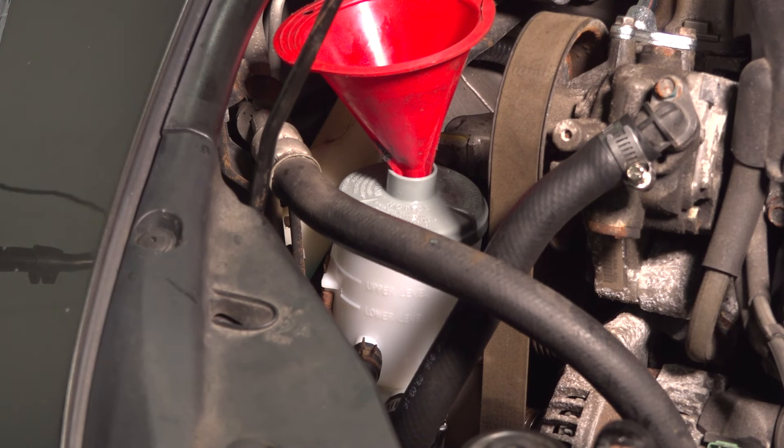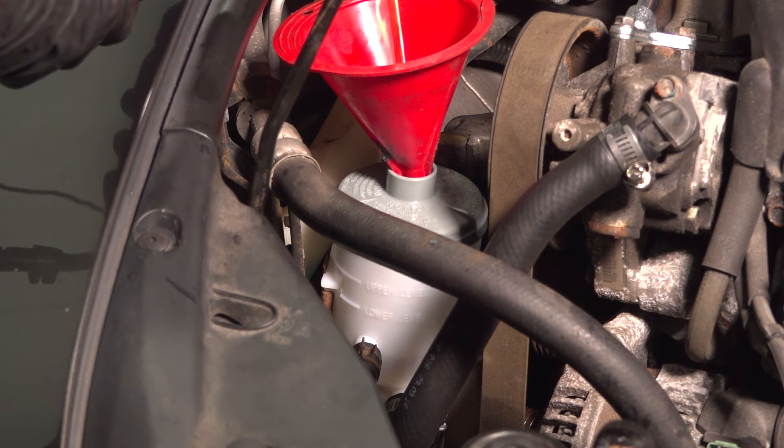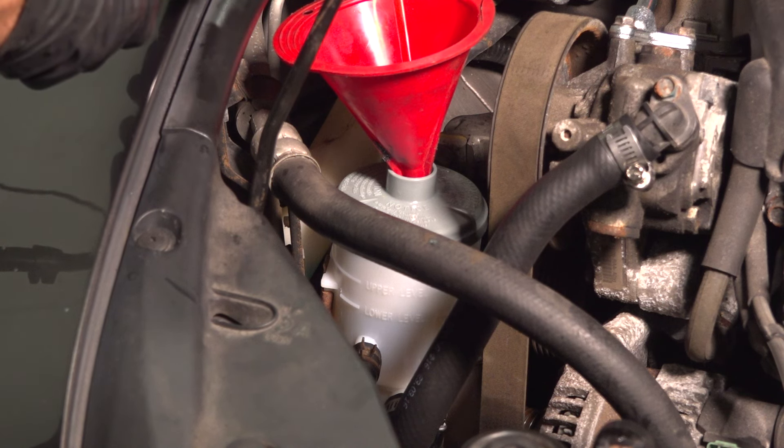Let's fill up that power steering system. Making sure that you're using the manufacturer's specified fluid, we'll continue adding until we're up to the add lines. You can see right in that reservoir — I'm at the first line and I'll bring it right up to the second line.